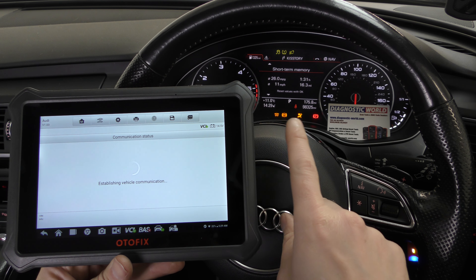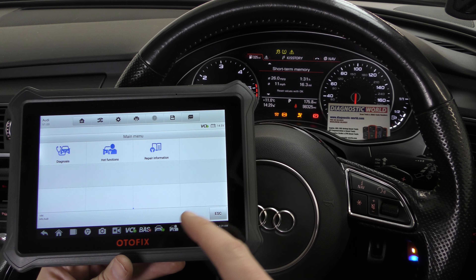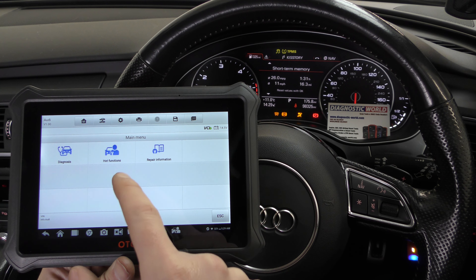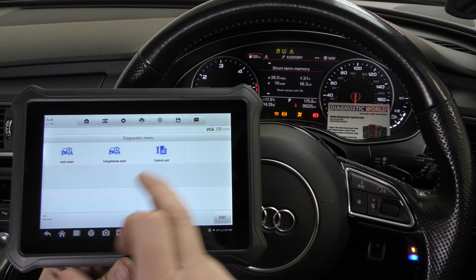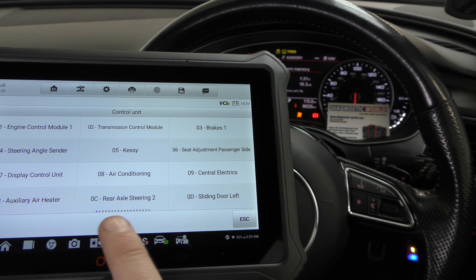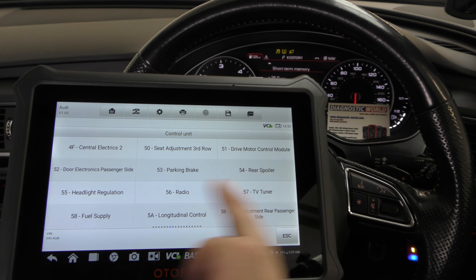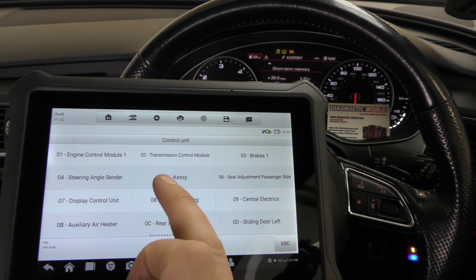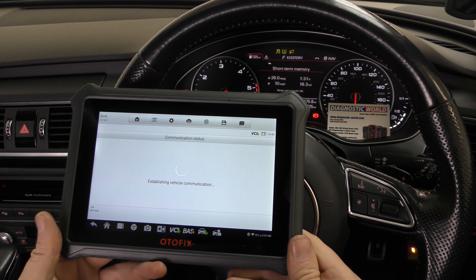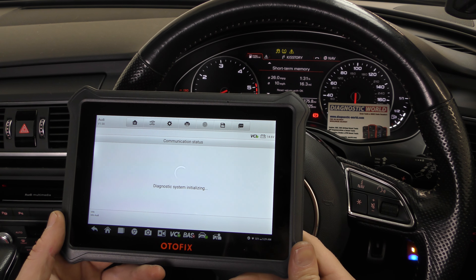We're going to go to System Selection and manually select the system we wish to diagnose. We'll go ahead and diagnose the flashing glow plug light. The flashing glow plug light generally means there's an electrical fault within the engine system — it doesn't necessarily mean it's a glow plug fault, as a lot of people seem to think. So we'll go to Diagnosis, then Control Unit, and click on the Engine Control Module.